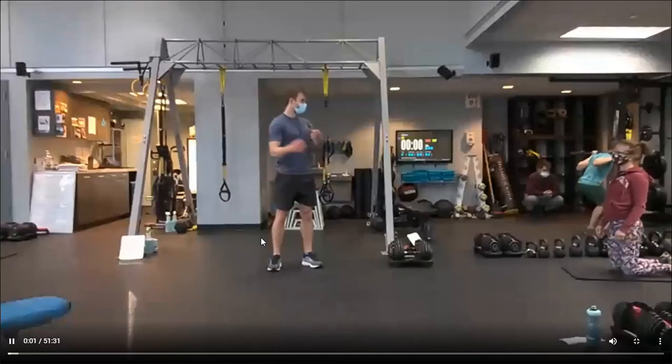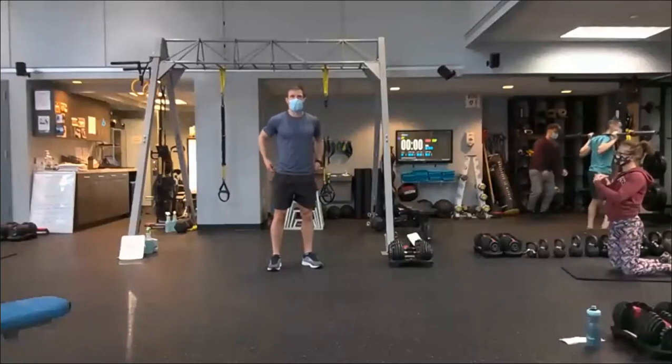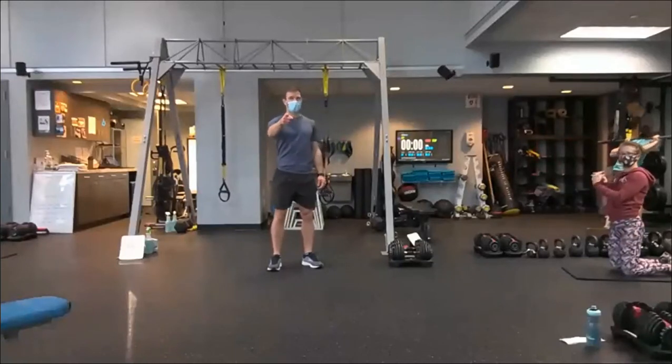You get about 50 seconds of cues for a push-up, so it's fairly aggressive cueing-wise — it works out well. Once we start, we're doing a 50-50-50 today.